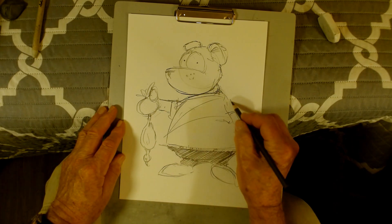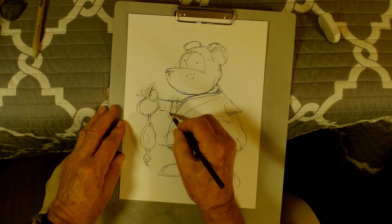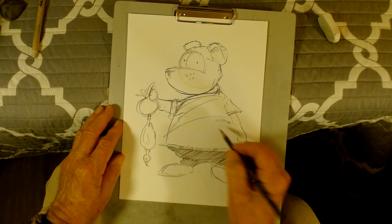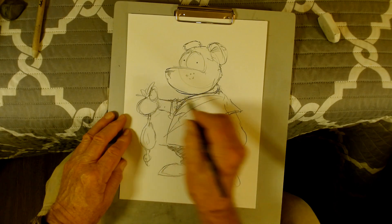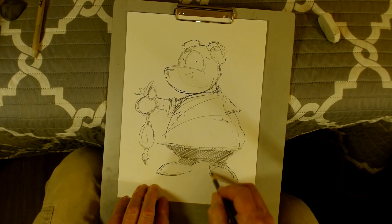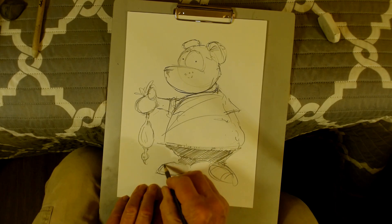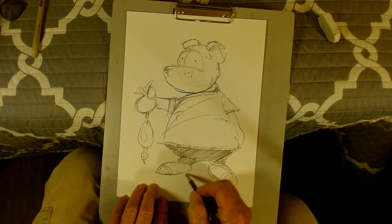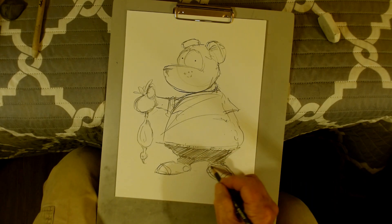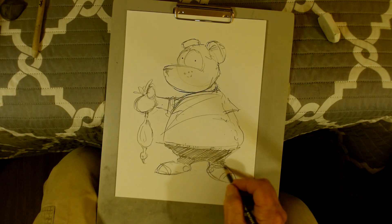What I'm using here is a Prisma — that's one of my favorite pencils. It's a Prisma Color Ebony, very dark lead in it, very soft, very good for this type of work. I use it for caricatures, portraits, a little bit of everything.